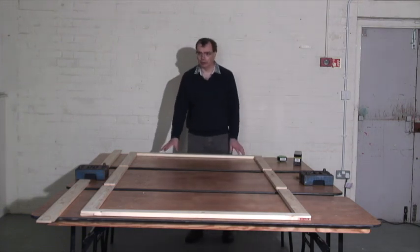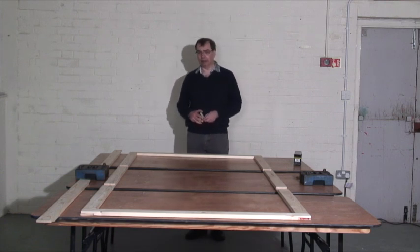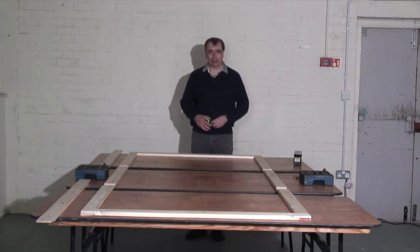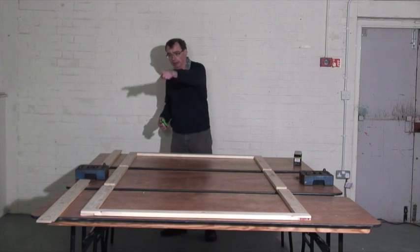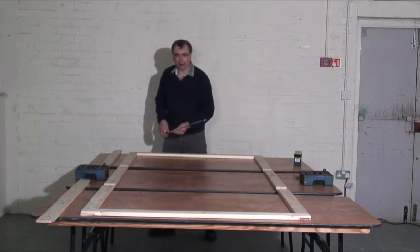Now you'll notice I haven't glued or screwed anything just yet. The first thing is to make sure we've got it square. The easiest way to check whether something is square is to measure from corner to corner and corner to corner that way. If the measurement is the same in both places, then you've got it square.